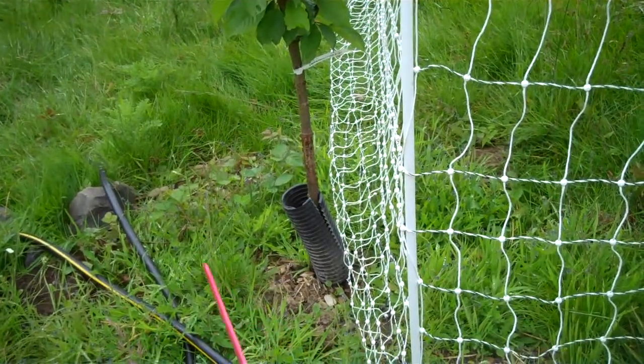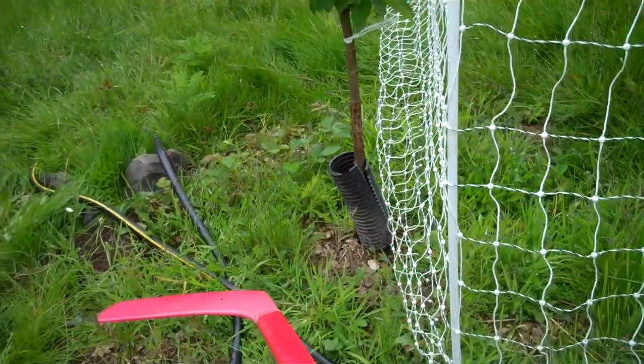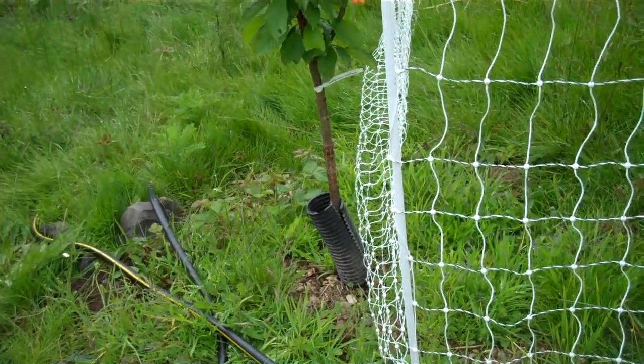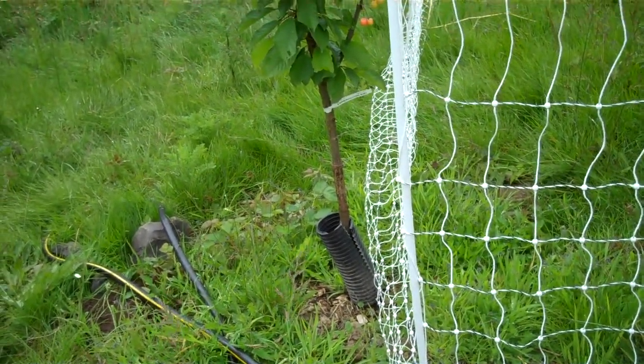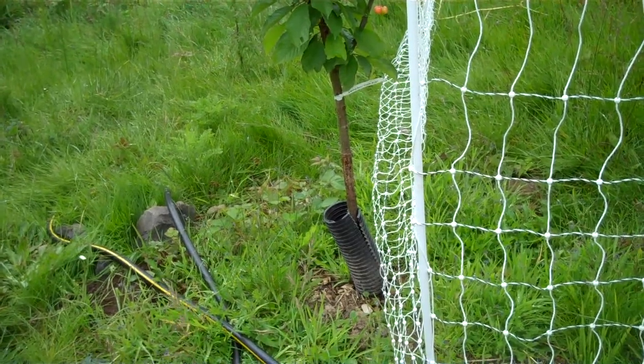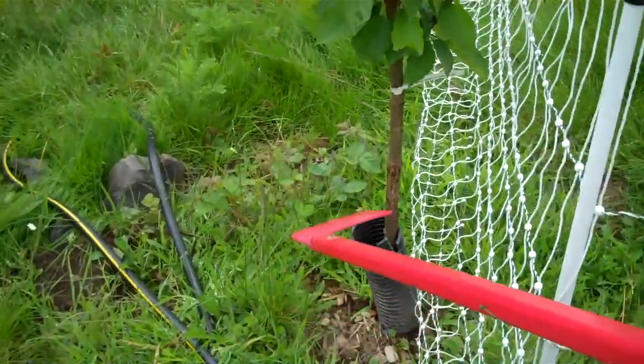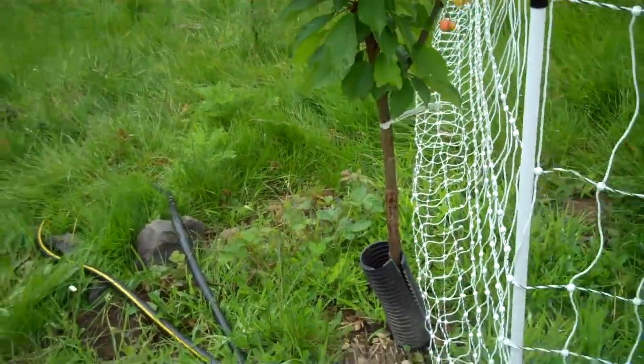All I did to fix it is I ran this white netting that you see right here around this area — using my hockey stick here to show you — this whole area where all the baby tree slugs were living, getting ready to hatch in the spring. I ran my chickens over this area for a full month before the tree slugs would normally be born and before they would crawl up this tree and start to eat the leaves.